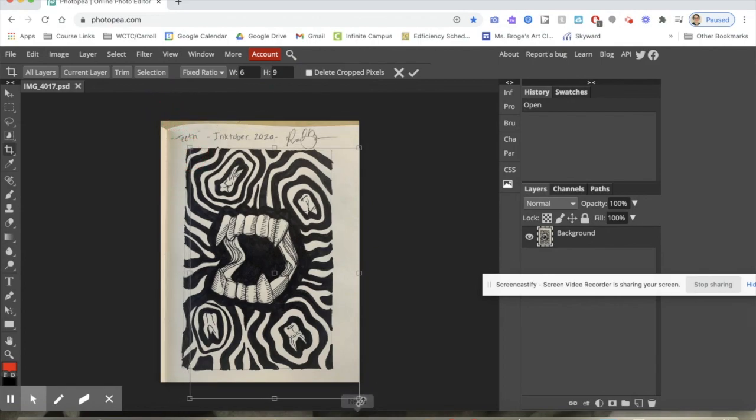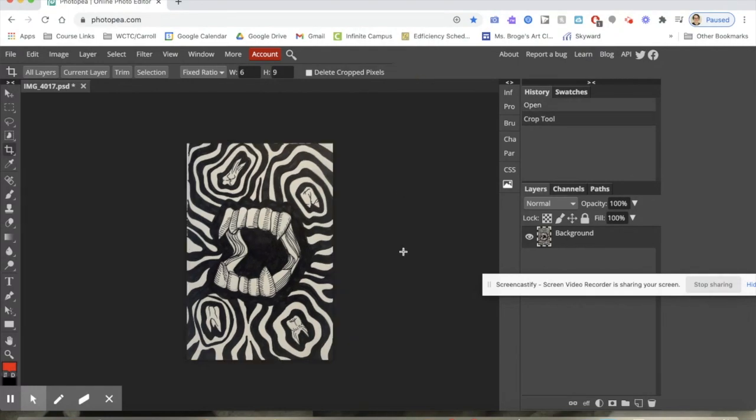I can click and drag the corners of my bounding box to find the best cropping area to use for my reference. Your image might lose some detail, but try to choose the best composition for you. Then you can double click or hit the check mark to crop your image.